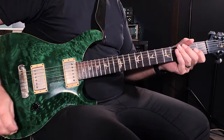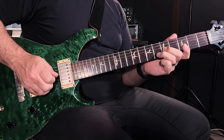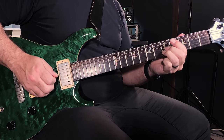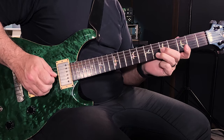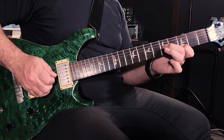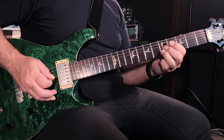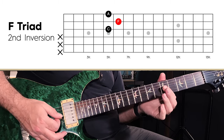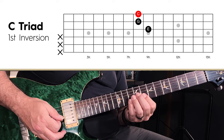That's all the power of triads. Let's play that same example again one more time with the track. We can play C, F, A minor, G over here in third position, and I can also play it over here in the eighth position — C, F, A minor, G.